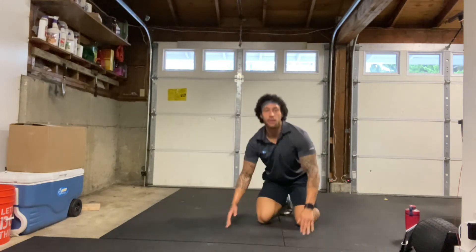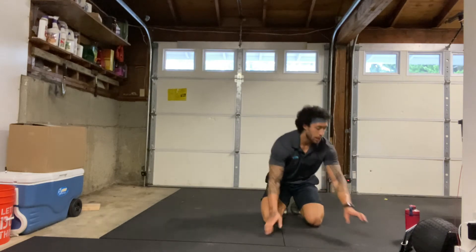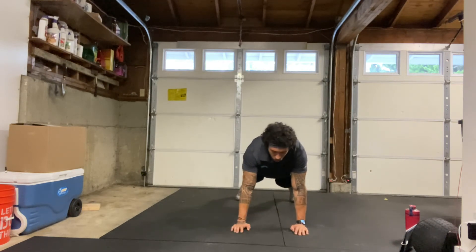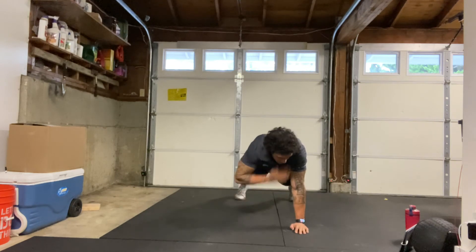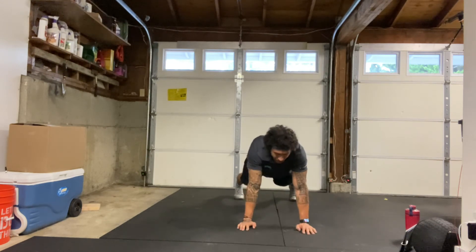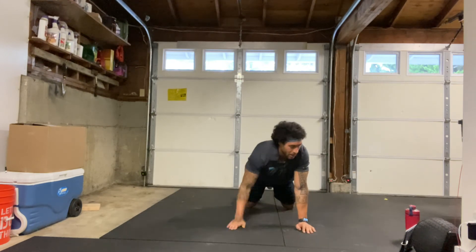Our last exercise of the round is going to be shoulder taps — we have 45 seconds, max reps. In that push-up position, starting in 3, 2, 1, here we go. Max shoulder taps. Opposite hand to that opposite shoulder. Keeping our core nice and tight, body nice and flat. Thinking about keeping our hips parallel to the ground while we get lots of reps. Switching back and forth, going nice and quick. About 15 seconds left. We can drop down to our knees and still get our shoulder taps in. 3, 2, 1, and relax.